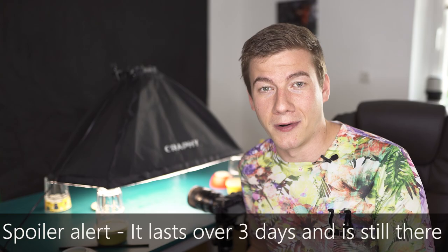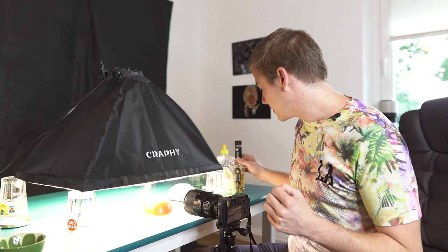Now let's get a little bit experimental. I just got vanilla syrup and I'm going to mix it with water and soap. What do you think will happen to the shape and the colors of our soap bubbles? Let's find out.